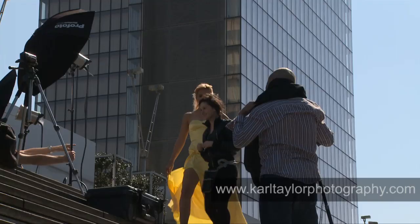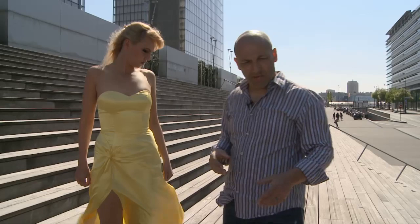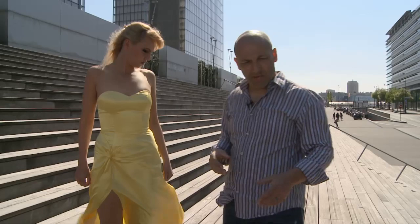We've got to run some tests first to get the right amount of flashlight and expose the model correctly. I've already run tests on just the scene and got the background at the correct underexposed level, so as soon as the model's ready I'm going to bring her in and do some tests to position her correctly relative to the buildings and stairs.